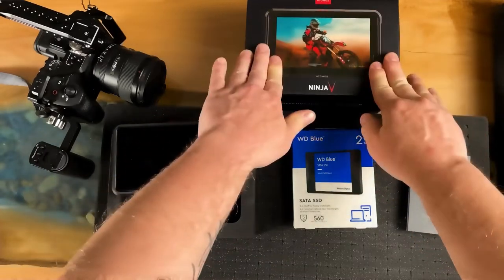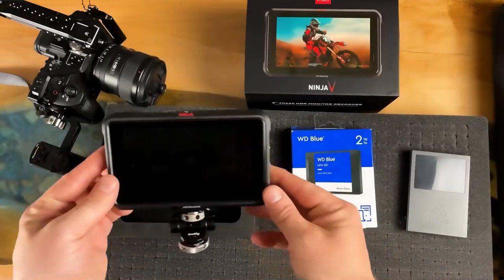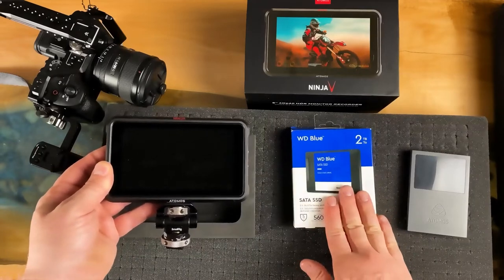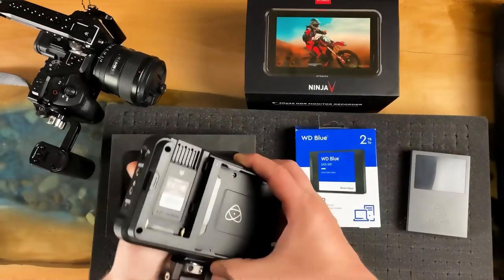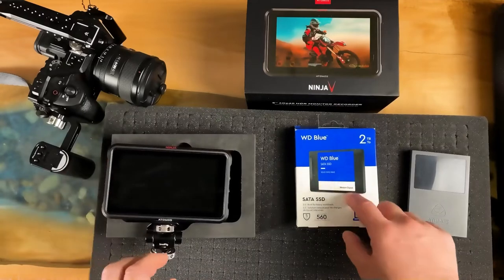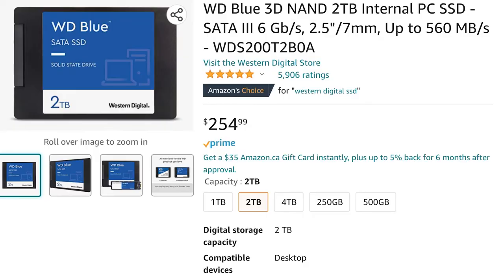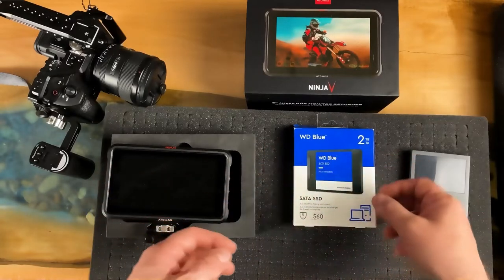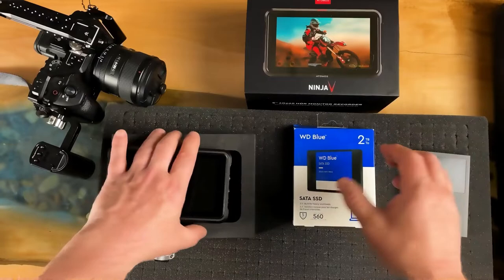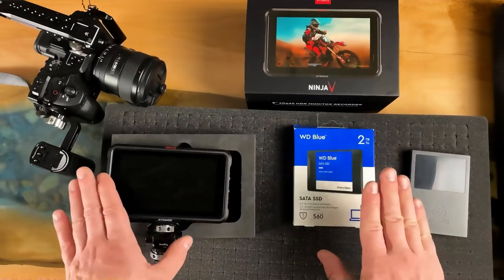I just got my Ninja V monitor for my Sony A7 IV mirrorless camera, and it's time to install an internal hard drive — you can remove it from the back. I'm going to put in two terabytes: I got a WD Blue SSD on Amazon for $250. I figured it was a great step up from the $140 one-terabyte option, because you can record ProRes onto this and to your camera. You can easily take this hard drive out of the back, plug it into a drive, and make your workflow a lot simpler. It's just a really efficient way to go.